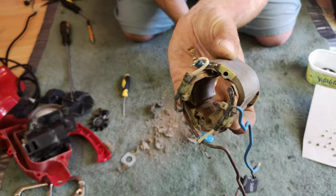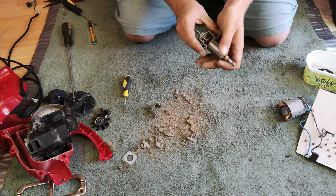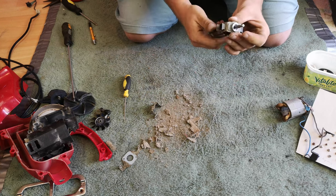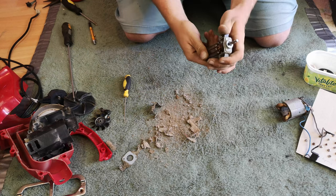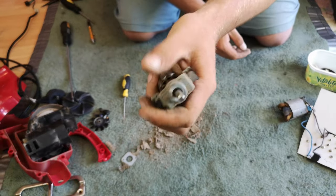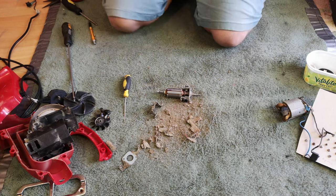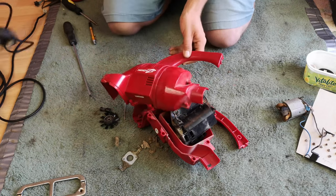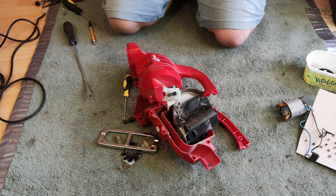With those coil screws removed we should be able to just pull the armature from the coil. There is our field coil - very grim, we'll give that a fair wipe down. I don't think I'm going to bother trying to take that off because it's welded on there. We can drop a lot of oil in there and just give it a brush off. And there we go - that is all that is needed to take our five pound odd Dirt Devil Handy apart.